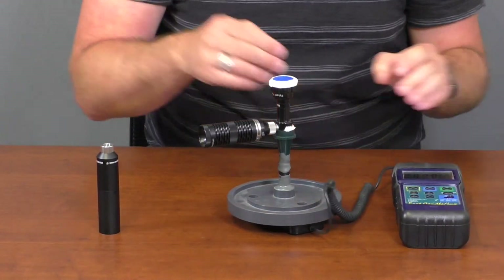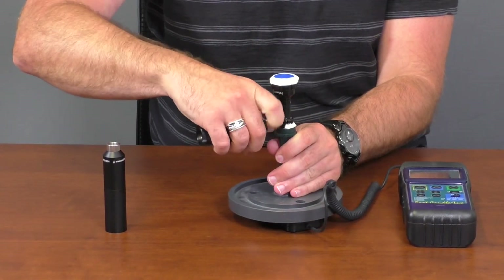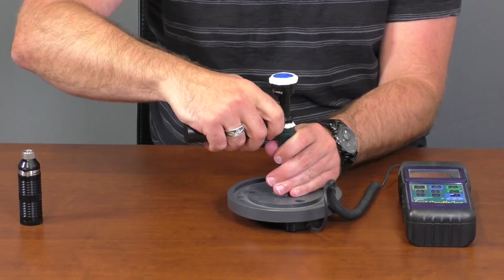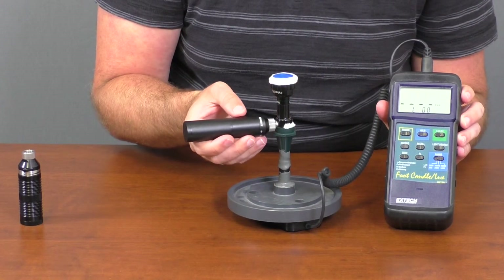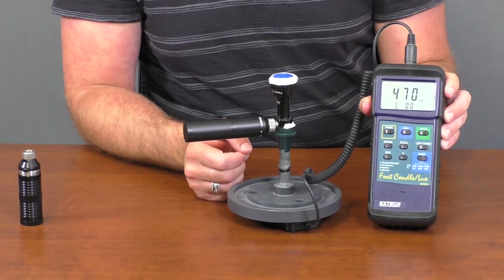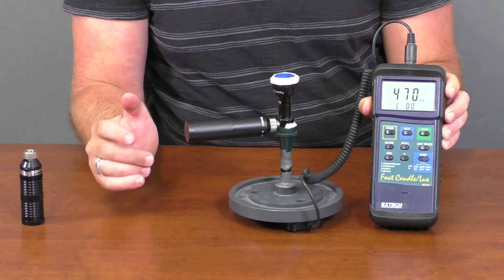If we go down to the Spark and see what that's at — again, with the magnified lens over top of the three-watt — when we turn this on you're going to get a reading of about 470 to 475. So in comparison, it's over two times as bright.